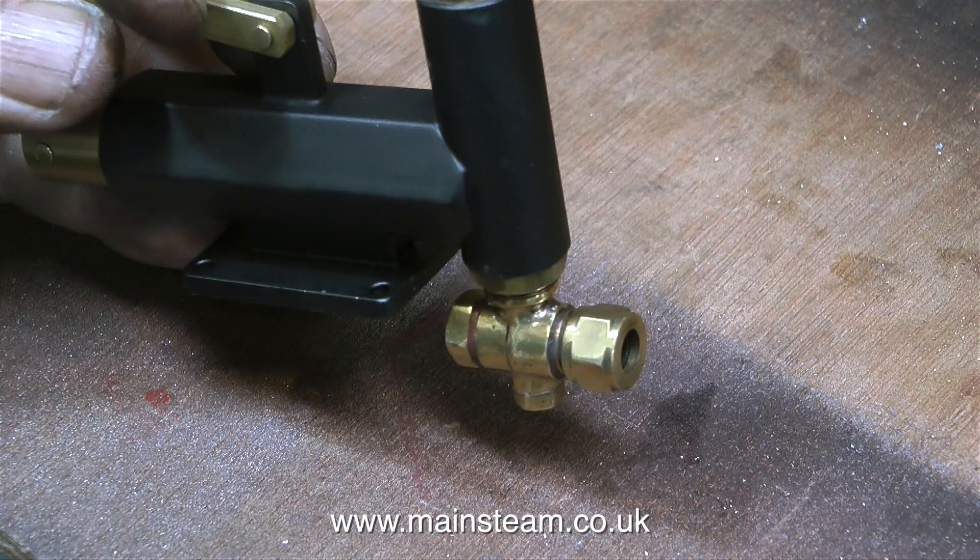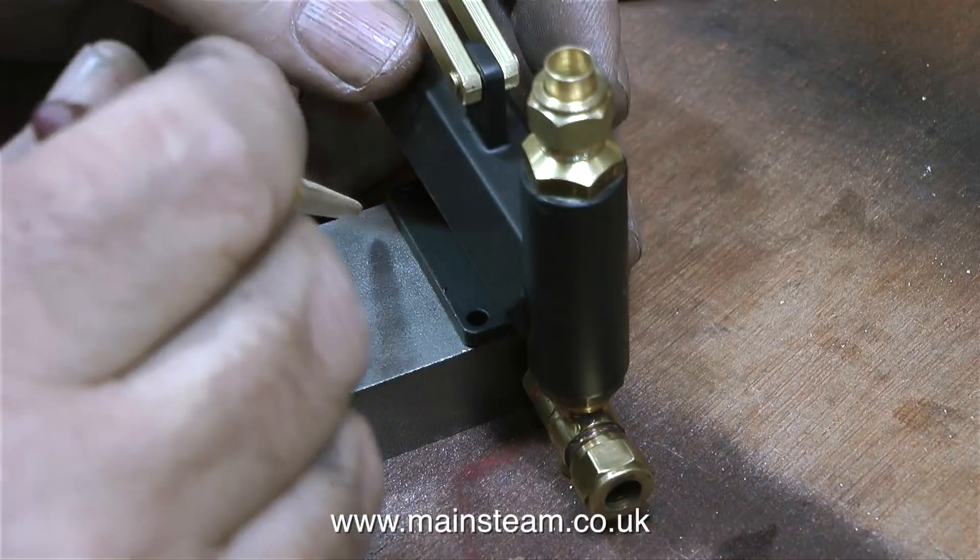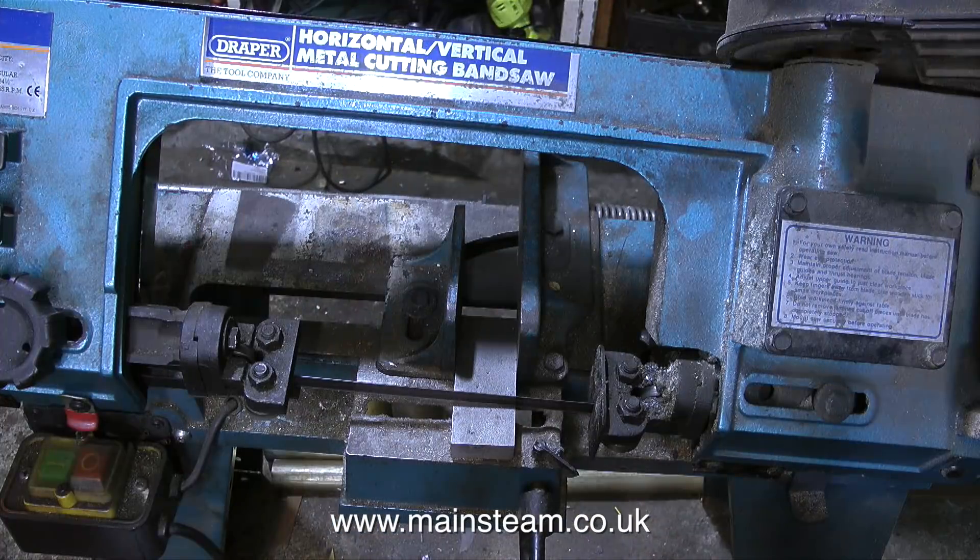There is now a 90-degree union sticking out of the pump, and as you can see, the pump is not going to sit level on any surface. So I need to make an extender block on which to mount the pump, and this extender block in turn will be screwed down to the baseboard. I'm cutting the block on my old bandsaw.